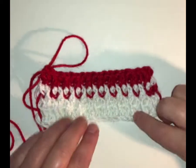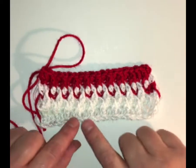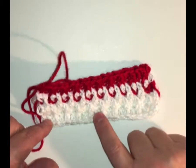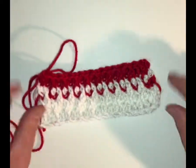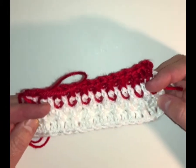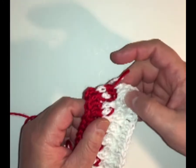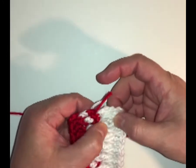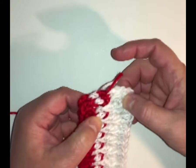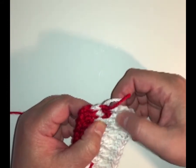Let me go through quickly what I've done to this point. I did my chain stitch and then a double row of double crochet that's 20 double crochet wide, in white. Then on top of that I did one row of single crochet. If you look real close, here's my row of single crochet. Then I did a row of white alpine stitch.